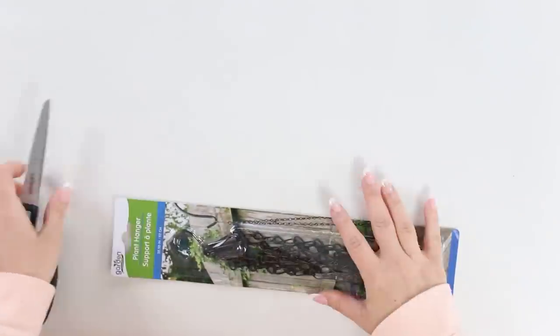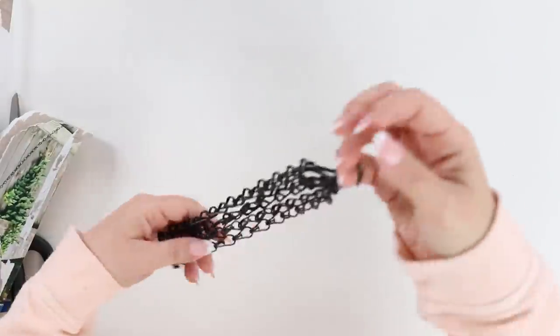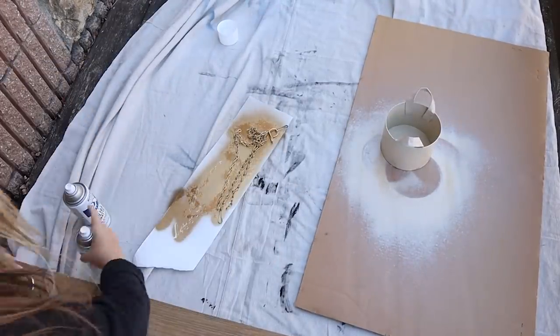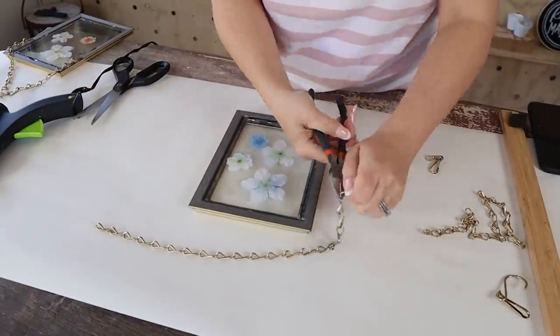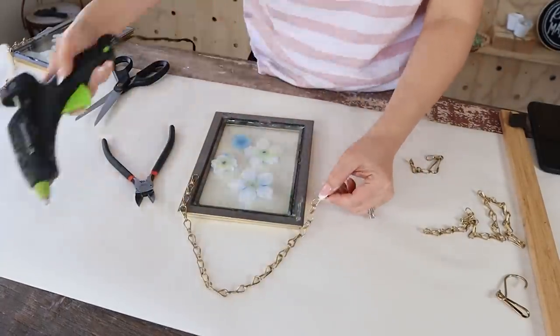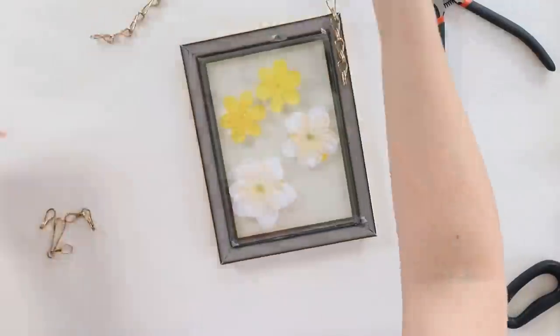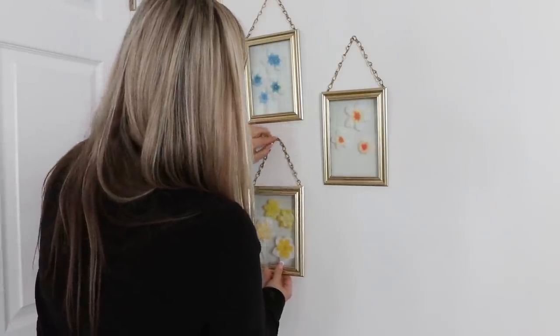To take it a step further, I wanted something cute to hang it with. So I grabbed a plant hanger at Dollar Tree and spray painted it with gold spray paint. I then disassembled the plant hanger and used one of the hangers for each of my frames, hot gluing it to the back with a generous amount of hot glue. I let it set and dry completely, and then you can hang it on your wall. I think this is a really cute arrangement for spring and summer.